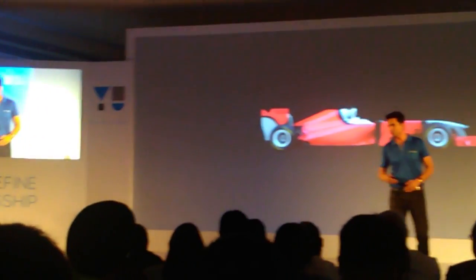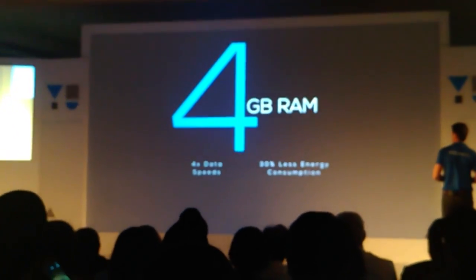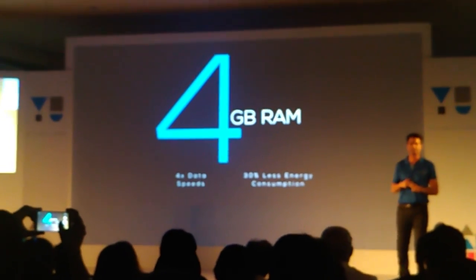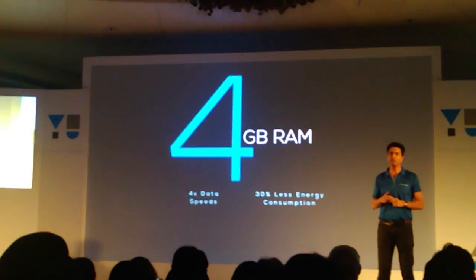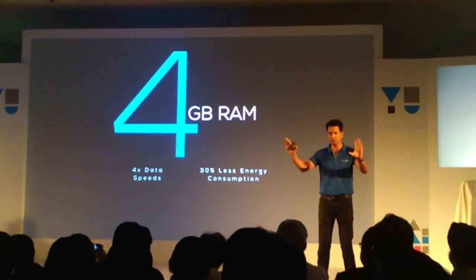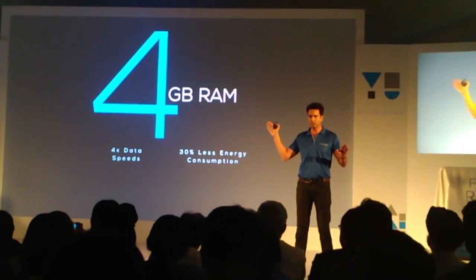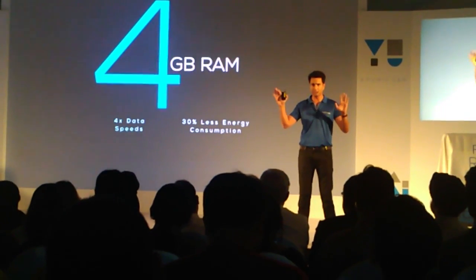A super processor should also have super RAM so that it can perform all the time. You will get 4GB RAM — throw anything at this phone, it will be able to finish that. This is on 64-bit architecture, and the phone is as powerful, or maybe more powerful, than your laptops.